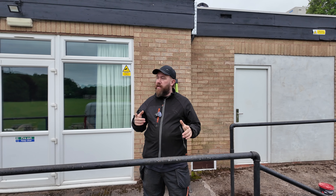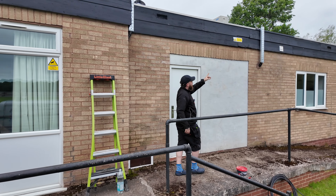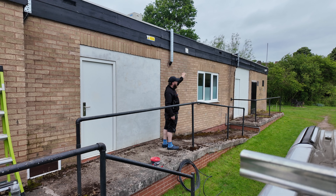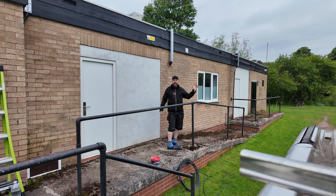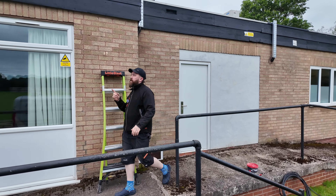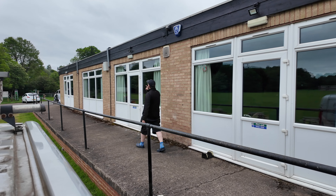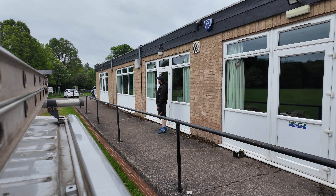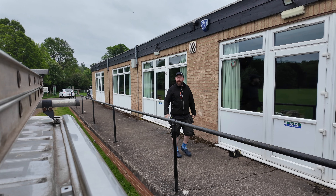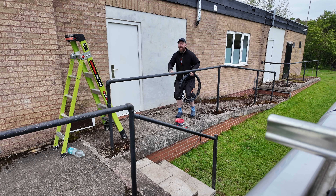Each one of these floodlights has got a whisker box, so what we're going to be doing is run some armoured into the whisker box, going right the way across. Above that window we're going to be putting a Hensel box and another floodlight. Then same again this way - there's another light over here with another whisker box, then run armoured into another floodlight. That's the plan.